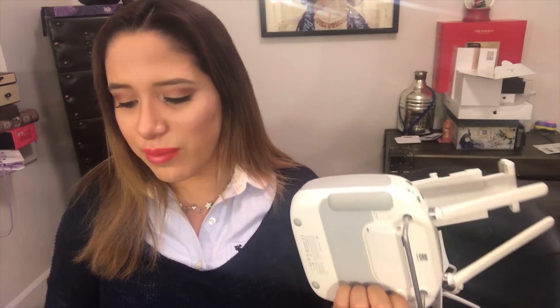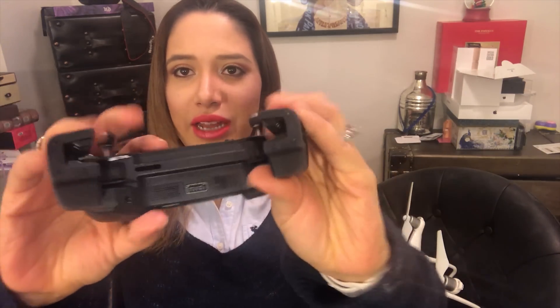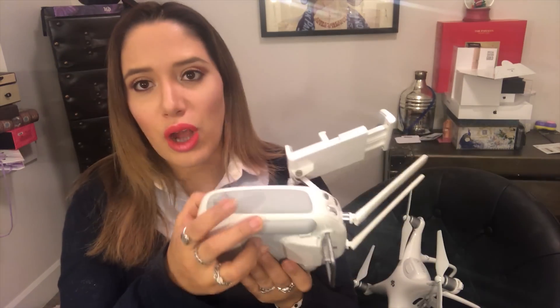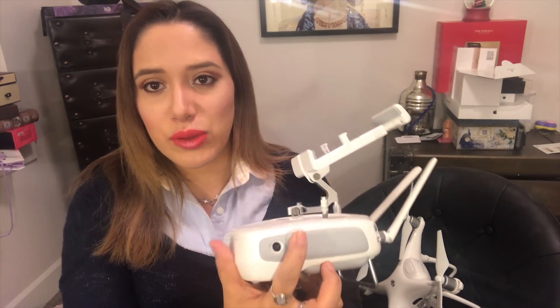For charging, the Mavic Pro just uses a small USB connector, so you can use any power source. The Phantom 4 Pro has a specific proprietary connector — if you're on the go and forgot the power source, I don't know how you'd charge it. It's NASA 1984 versus an Xbox controller.